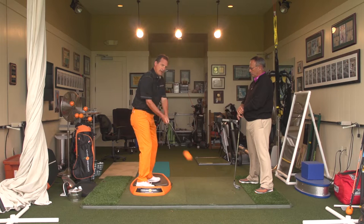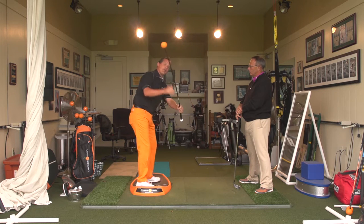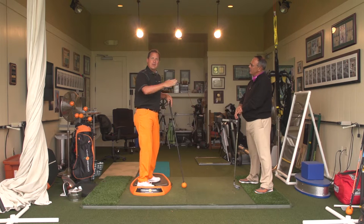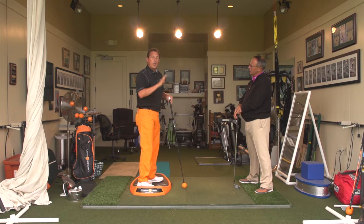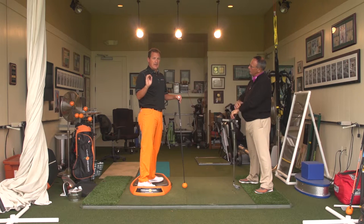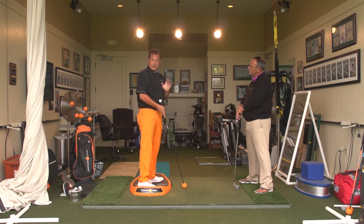Many golfers will take their club and just force it over the top trying to hit that golf ball, smash down on it, and it's a weak slice to the right. What I want them to do is learn how to get their swing path to go down the line, or even possibly inside to out, which will promote a draw in the golf shot.